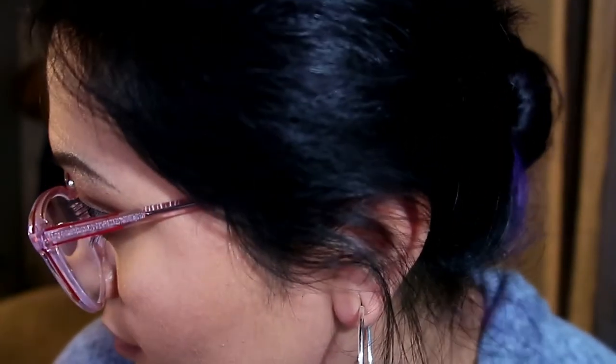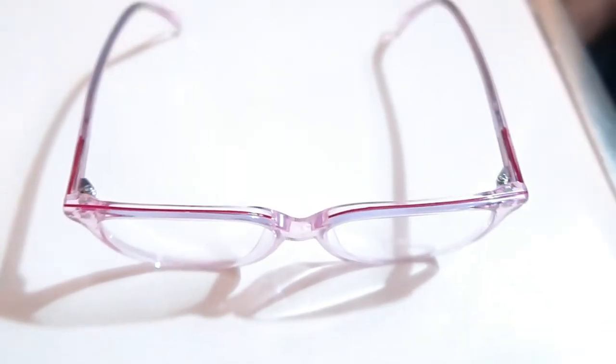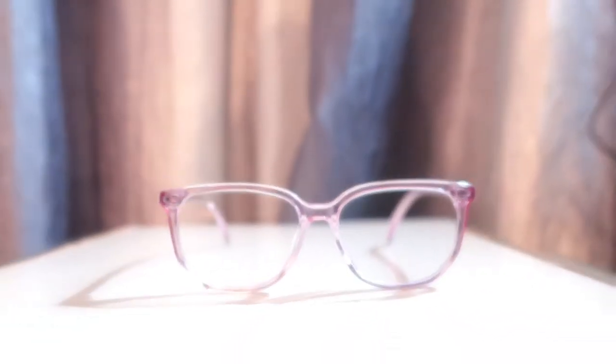Oh my God, I'm so excited. These will be my second pair of glasses. From holding them right now, they do feel very lightweight. I'll show you an up-close shot. They have red on the top — I don't know if you can see it. They are actually really cute. When you put on glasses — and I know this because I'm an unlicensed optician — you want your temples to go straight back. That usually means the glasses fit your face.